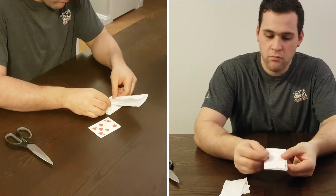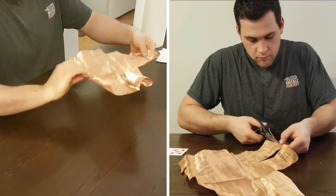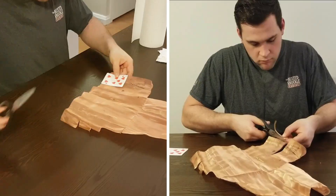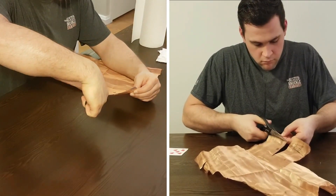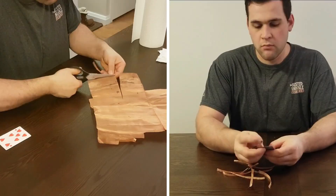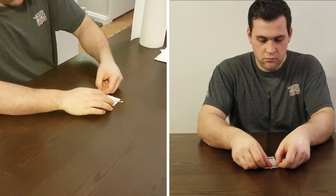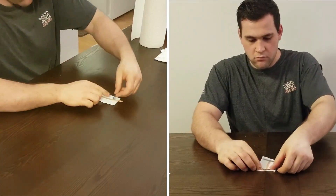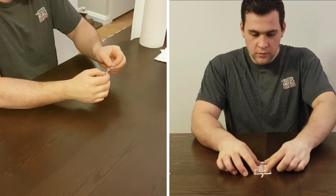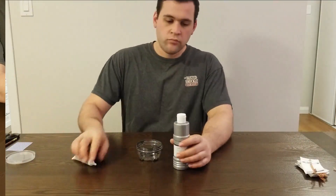I want these pieces of paper towel to be slightly smaller than the playing card. Next, I'm going to get my copper mesh and I'm going to cut out 11 strips — about a quarter inch to a half inch wide and about one inch longer than the playing card. I'm going to attach the strips to the paper towel with a couple bits of duct tape, making sure to leave about an inch of it overhanging. Remember, we've made 11 strips, so set aside that 11th strip for later.